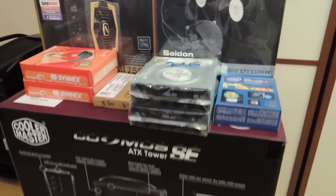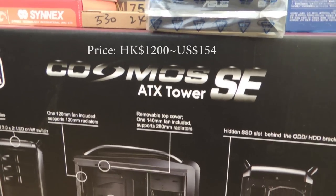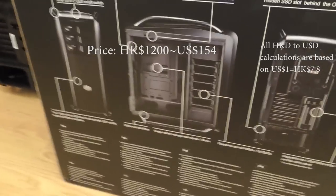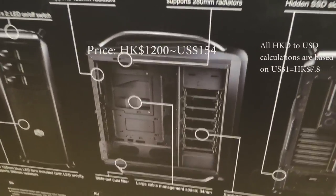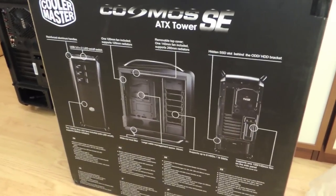So now let's go over the parts. For the case, we chose the Cosmos SE ATX tower. This is huge — a full tower that will provide enough airflow for us and enough hard drive bays for future expansion.